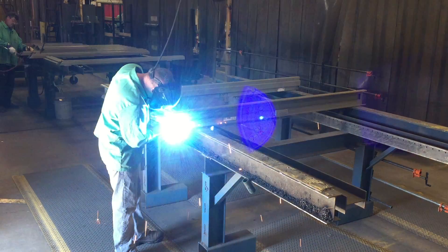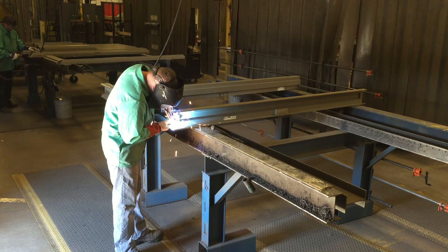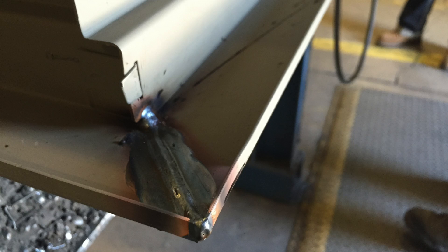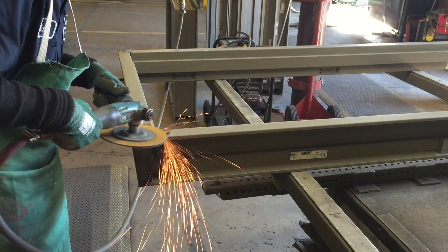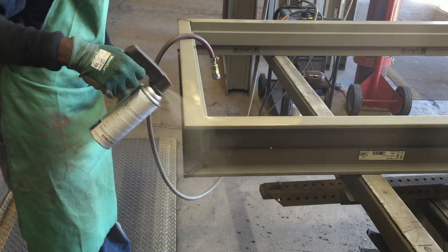Back welding is a weld placed on the back face of the frame where the two frame pieces meet. Compared to face welding, the back welded frame will be stronger and require less grinding, since only the weld that has penetrated through to the face will be removed. After painting, the frame joint will be seamless, resulting in a more pleasing appearance.